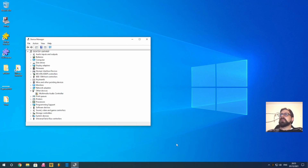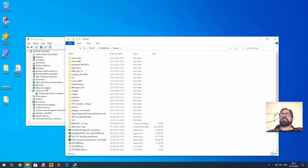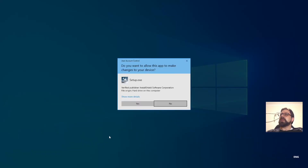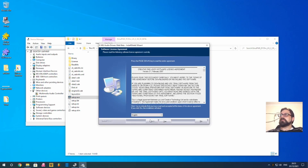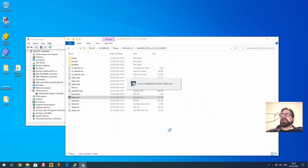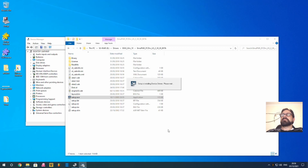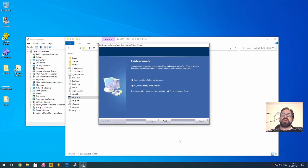Go to the drivers folder I've provided and install the version 2.3 beta driver — just run the setup. We don't actually need to restart after this. The only reason you'd want to is if you need to reinstall the driver again, but for what we're doing now a restart isn't necessary.